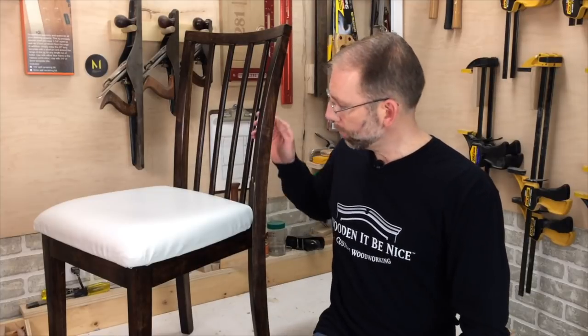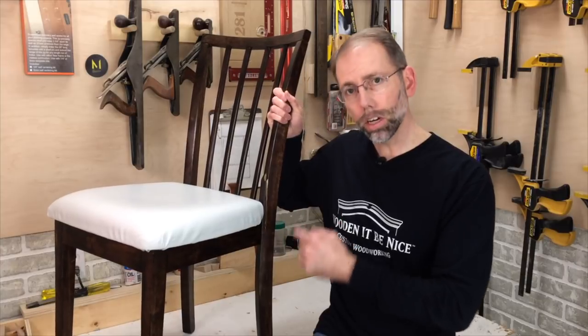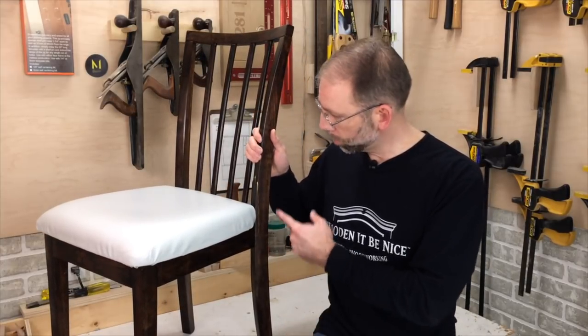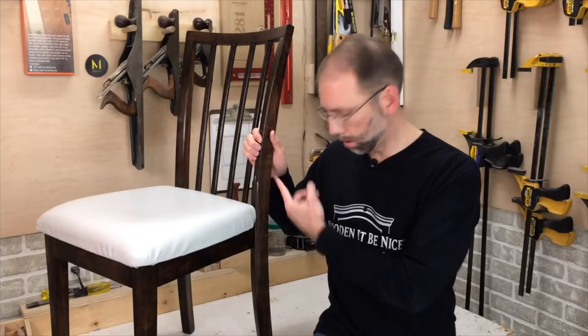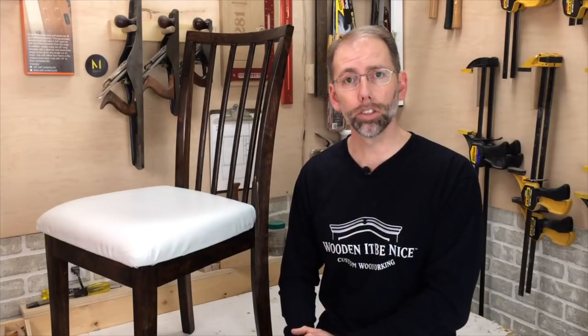Welcome to our workshop. I've got a chair here with a broken leg — it's split down here. This is actually the second time I've seen the same chair in my repair shop. The previous repair I did was a split from here down to here. Now when you repair wood with glue properly, the wood fibers on that joint with the glue are stronger than the rest of the wood fibers in the chair.